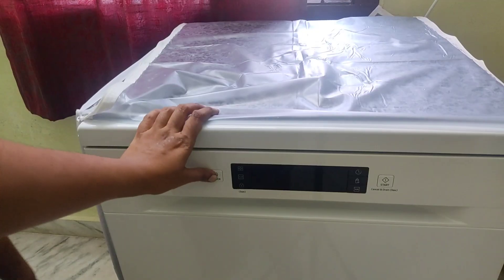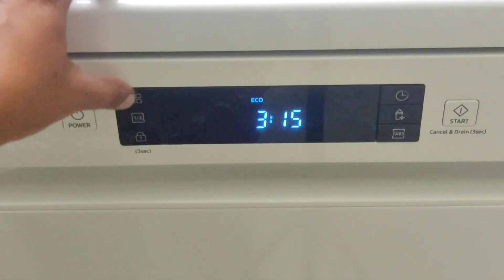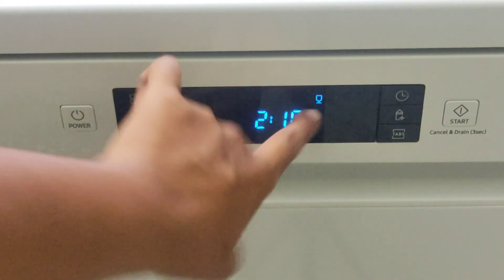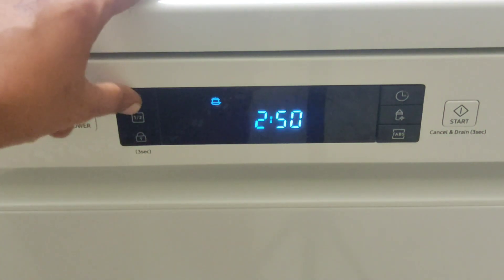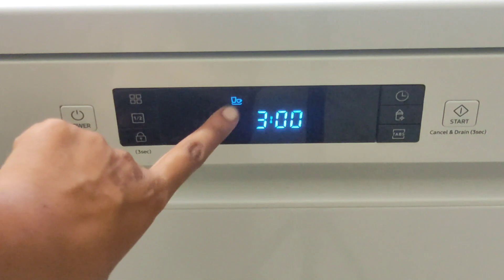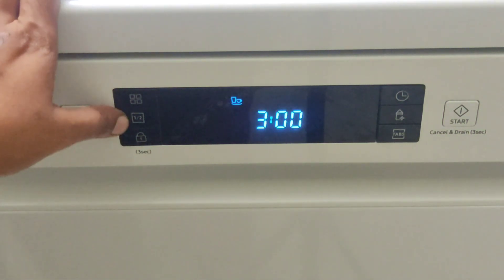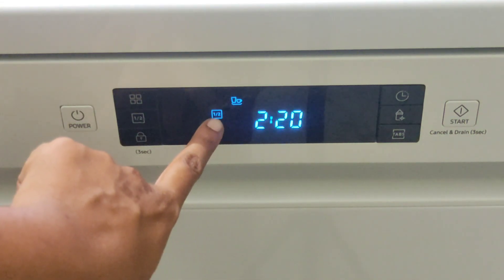There are many options for cleaning this dishwasher. First, there is an option for cleaning the water with low power consumption. Next, there is an option for cleaning glass items. There is also an option for cleaning normal vessels and an option for cleaning hard vessels. There is also a half load option.